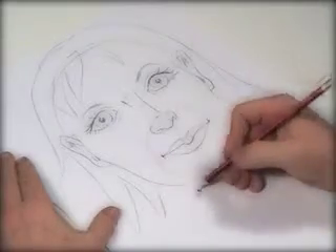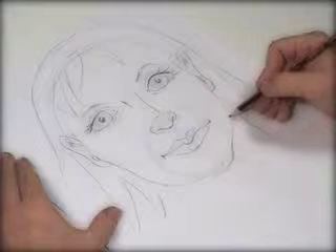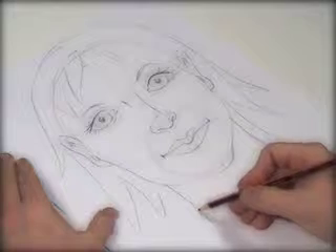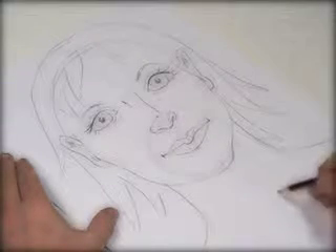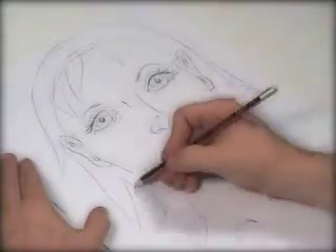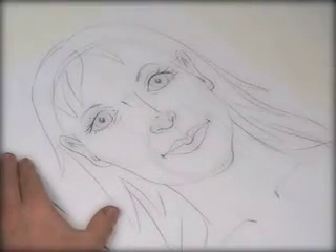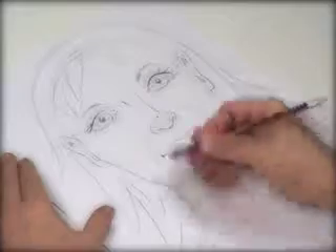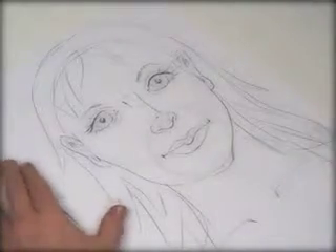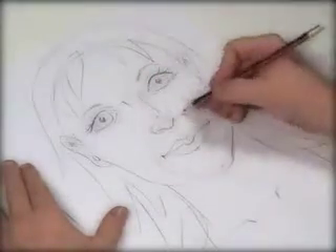Now the neck is about near the edge of the eyeballs, sweeping up there. We have the collar lines there, and we might give her a few more lines over here like so — a few little contour lines.